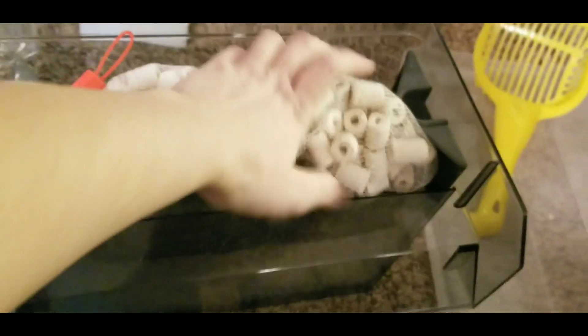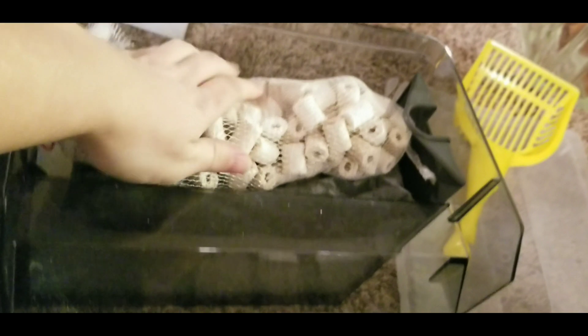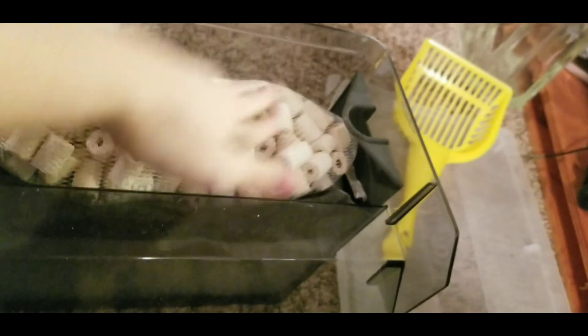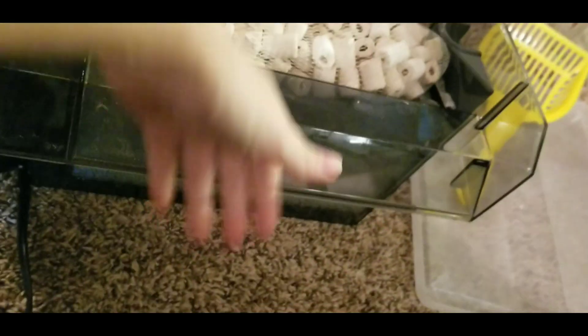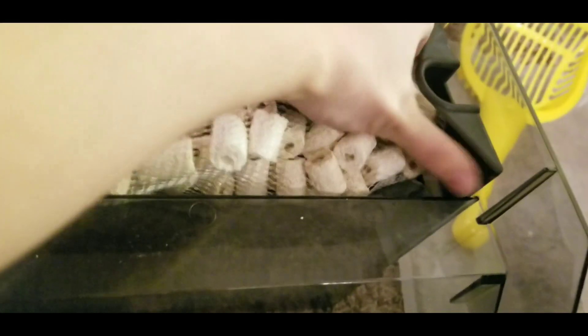Biomedia comes next. The good thing about biomedia in this filter is it likes nice water running over it. If you put the biomedia at the top, water will run over it and down. Water comes up this tube, gets pumped through the mechanical filtration, then through the chemical filtration, and finally washes clean water over the beneficial bacteria.